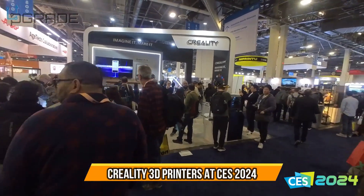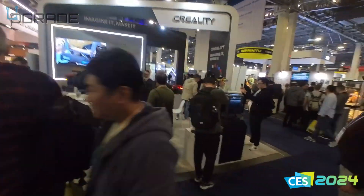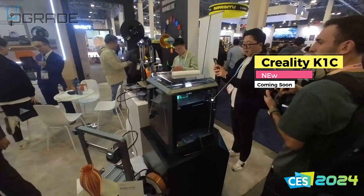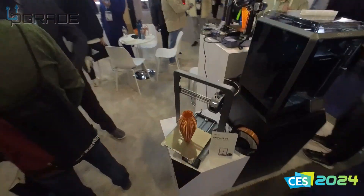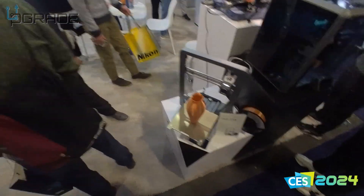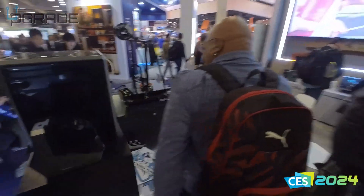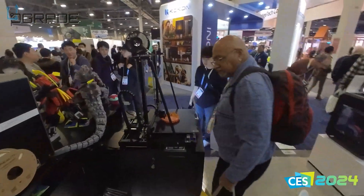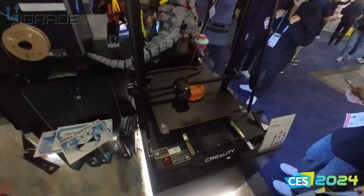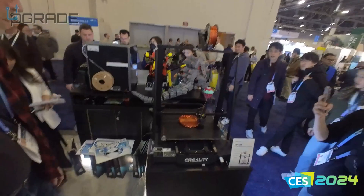We're here at Creality machines, walking in to see what they have. They're showing the basic unit — the one that's had a lot of problems. They also have the Ender 3 version of it, which is a good seller right now. This is a competitor to the Cobra Max, which looks similar and is one of the big machines we own that prints out big projects.